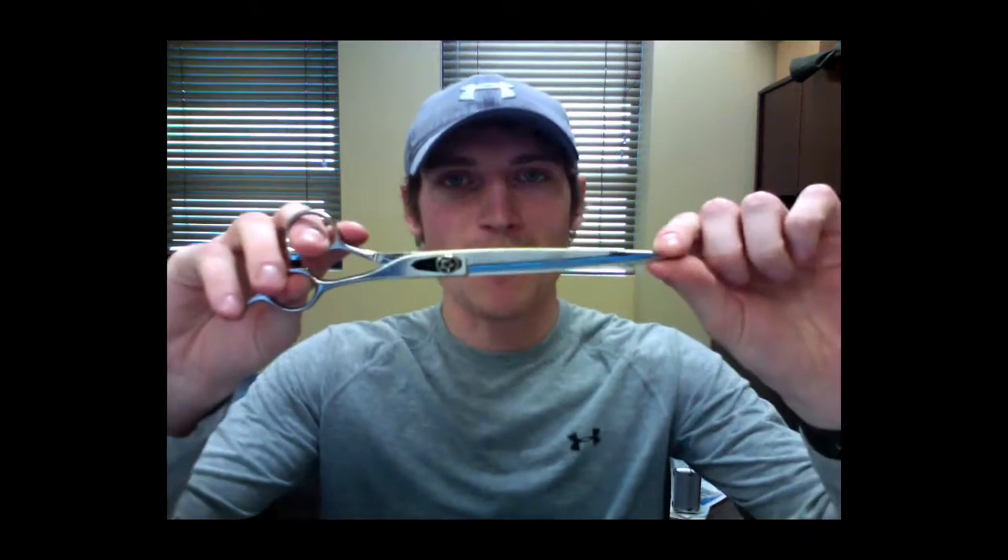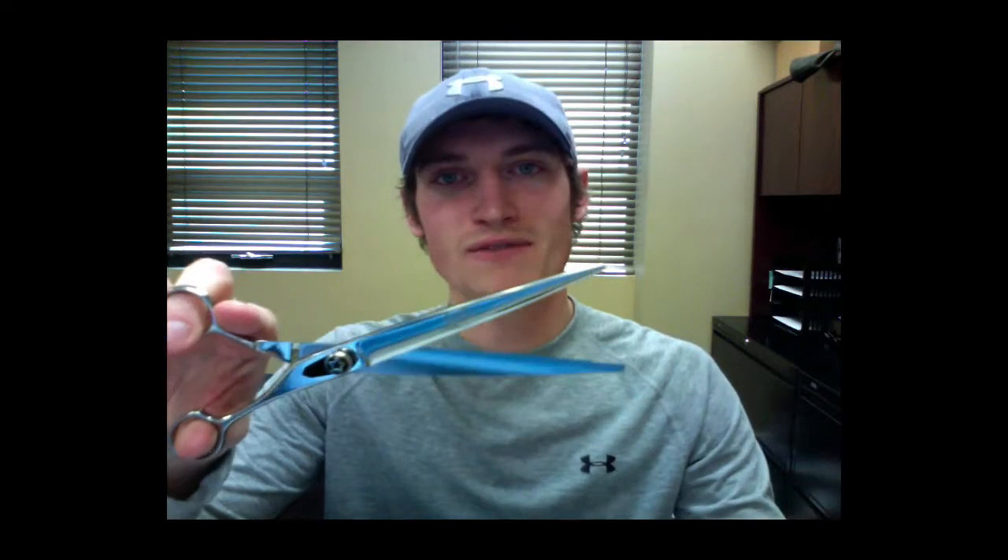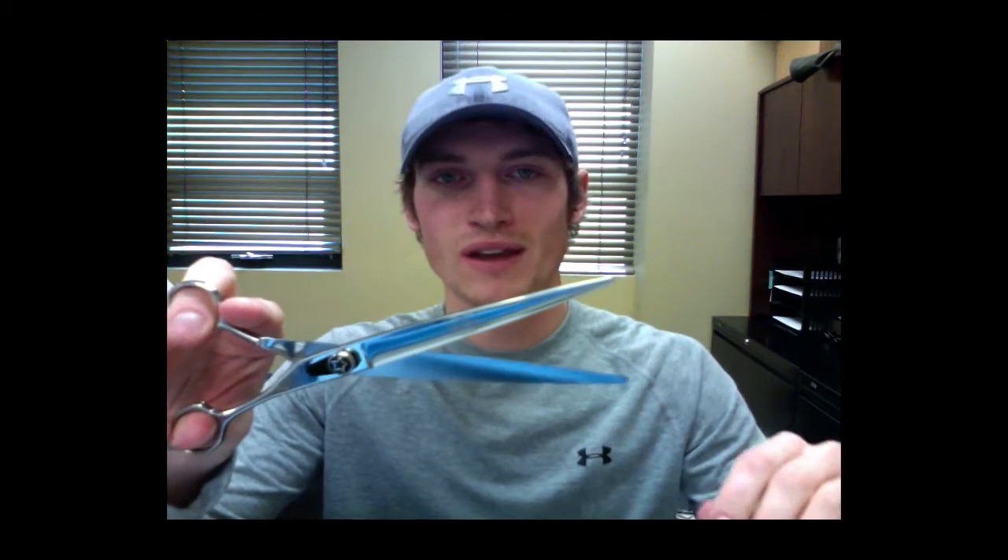Hey groomers, today we're going to talk about Monk Black shears. I'm going to hold these upside down for the first part of this so that we can see some of the features on the front side. Monk Black shears have a true convex edge that melts through the coat. They're a two-piece forged high-carbon Japanese steel and molybdenum alloy composition. The addition of molybdenum alloy makes these shears feather light and they hold an edge longer than lower quality shears.